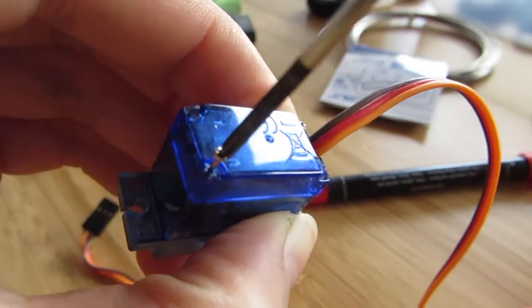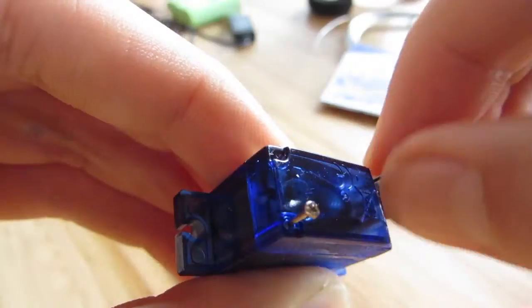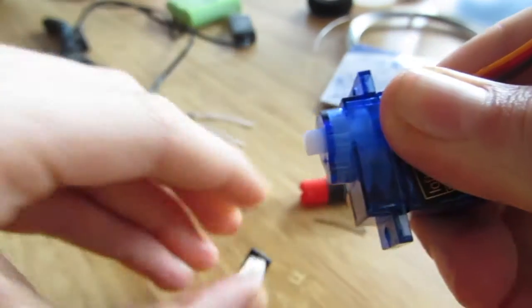First you have to take a screwdriver and remove the screws from your servo. Then you have to remove the servo horn and the top part.